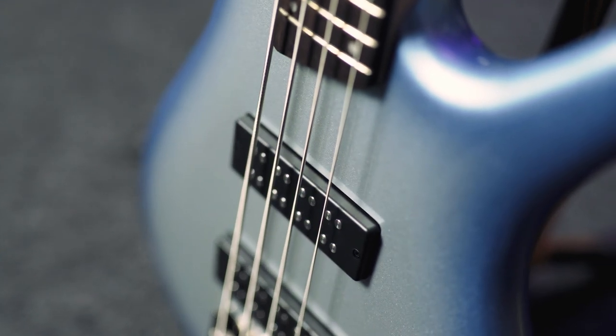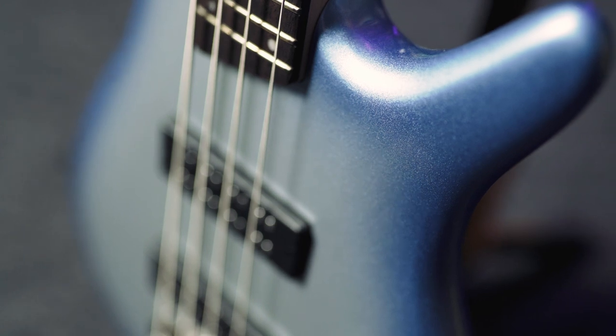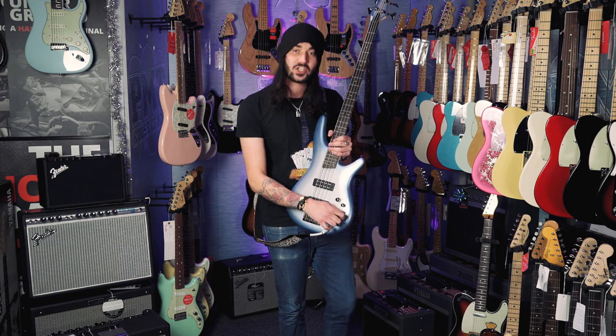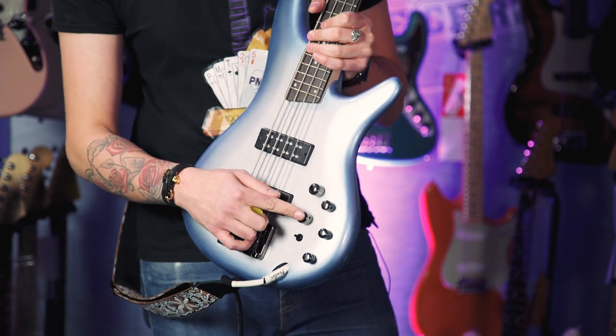It's got two Power Span dual coil humbucking pickups. They are passive, but there's an active three-band EQ — bass, middle and treble. They're notched in the middle as well, so when it's in the middle it's totally flat. You can either cut or boost each of those lovely frequencies. There's a volume control and a pickup balancer.